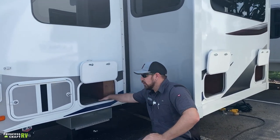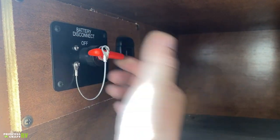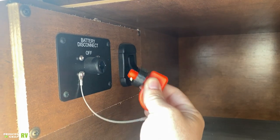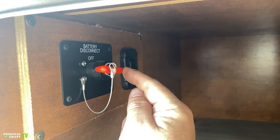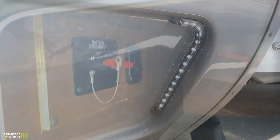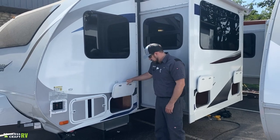The compartment right behind that is a storage compartment. We also have your battery disconnect switch here. When switched on, the key cannot be removed; when turned to off, the key falls out — a good indicator that batteries are disconnected. In storage you'll want it in the off position; anytime you're in use, towing, or anything like that, have it in the on position for proper charge and battery use.